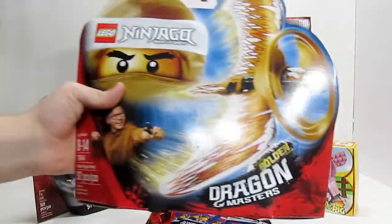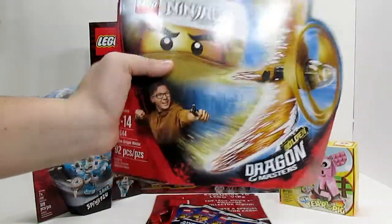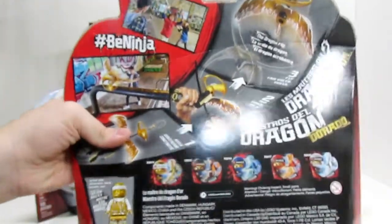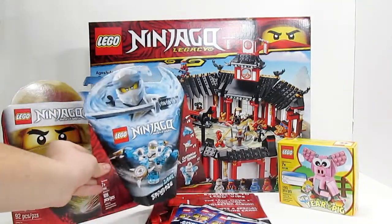The next thing I got is another Ninjago spinner — this is the Golden Dragon Flyer. I never picked this up last year when it first came out and I really wanted to. I like just getting the Golden Ninja, and I want to have all the spinners. Another cool thing to get.